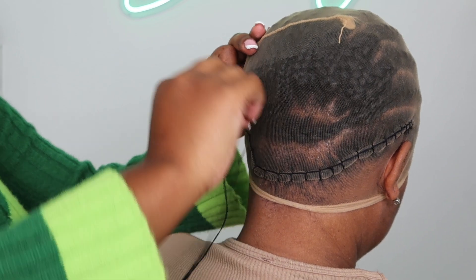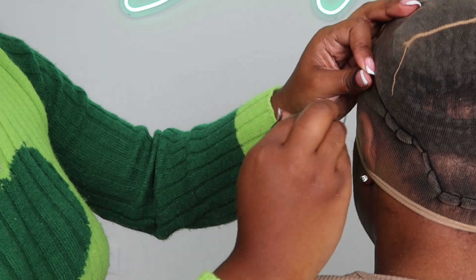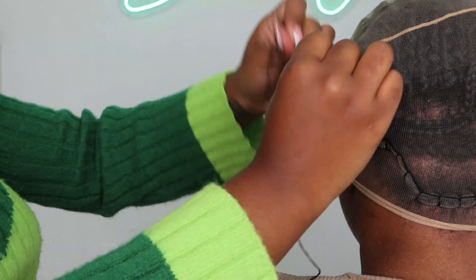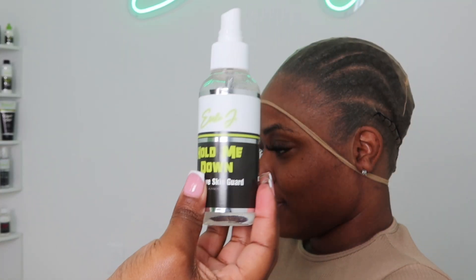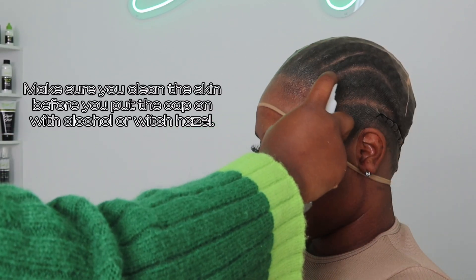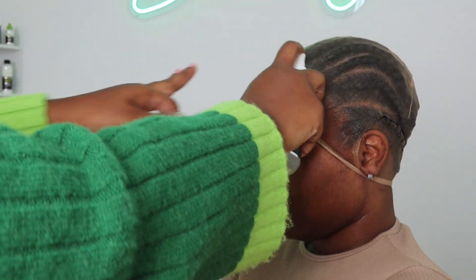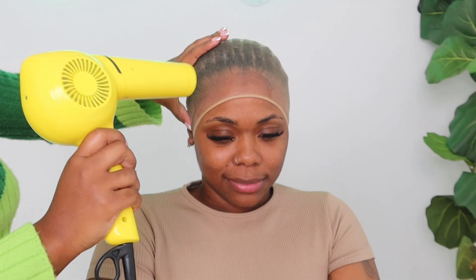If you still use a holding spray in 2023 on the front of your cap to hold it down, please continue to watch this video and throw that technique away. After you sew your cap down in the back, go ahead with the Erica J skin guard and spray it directly on your skin through the cap — make sure it gets on the cap as well, because wherever you spray this skin guard, the adhesive is going to stick.